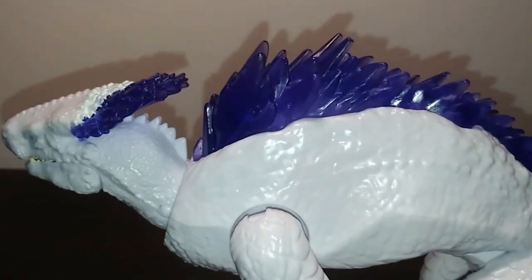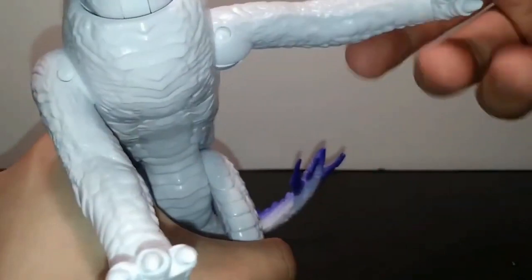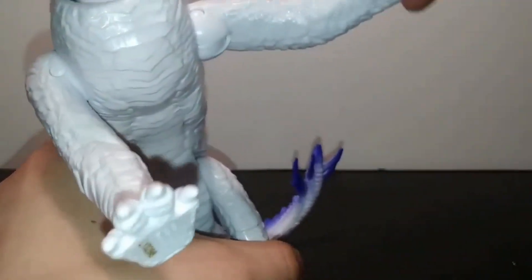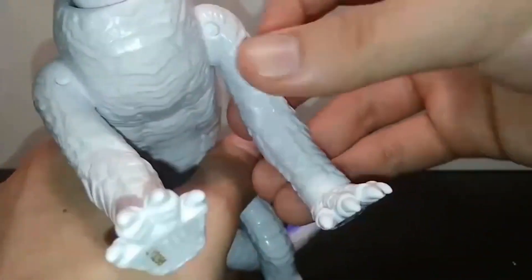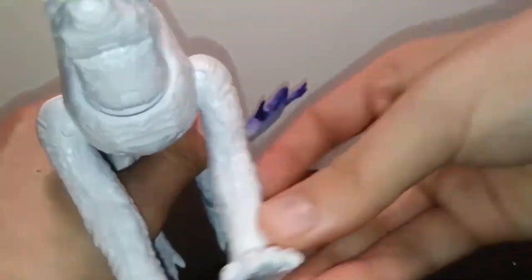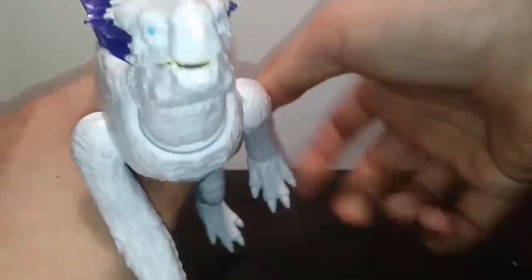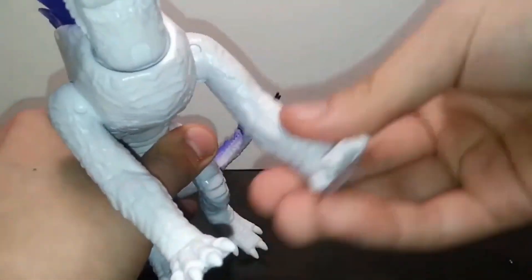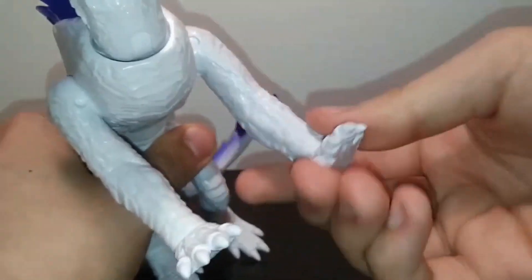A major improvement is the shoulders — they brought back the swivel hinges, which were so good on Mechagodzilla. I'm really happy they brought these back. It allows for a really nice range of motion — you can go out that far, up about that far, in about that far, and can actually do a full complete 360. Even if you couldn't do basic rotation, the hinge has you covered.